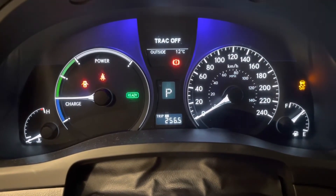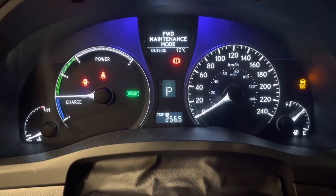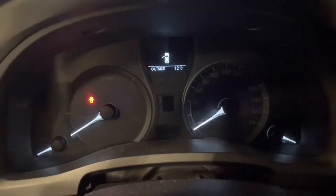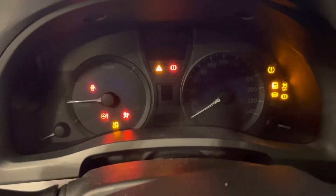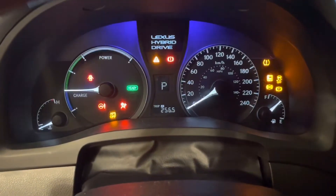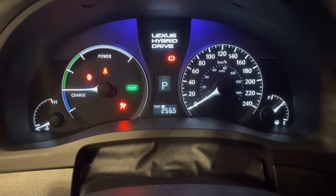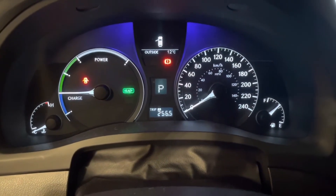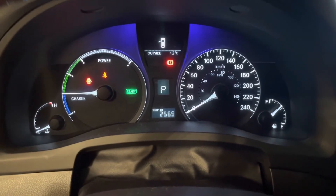When you're finished with whatever you're doing, you can just shut it off normally. Then the next time you start it again, it will be out of maintenance mode and back into regular mode. See, the engine's not running right now. That's how you put it in maintenance mode.